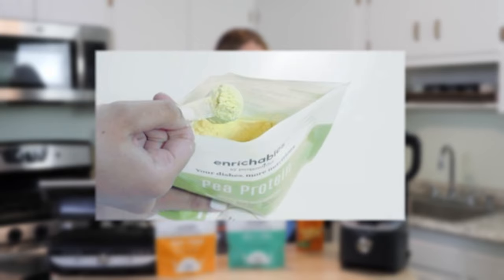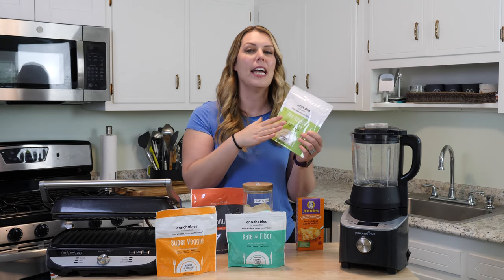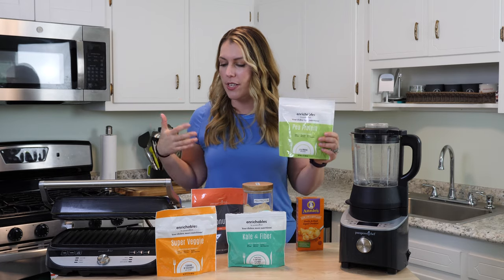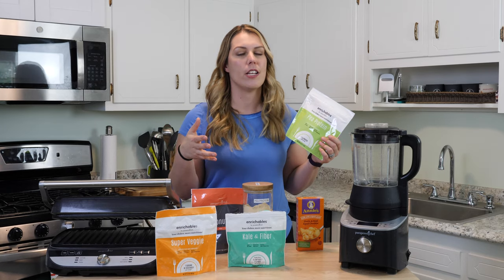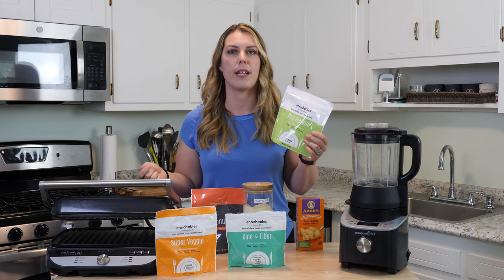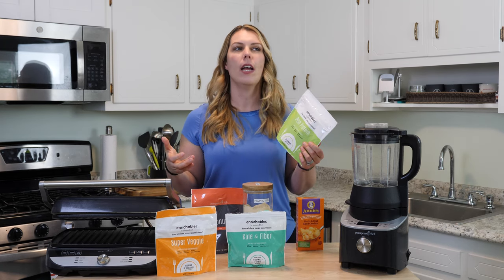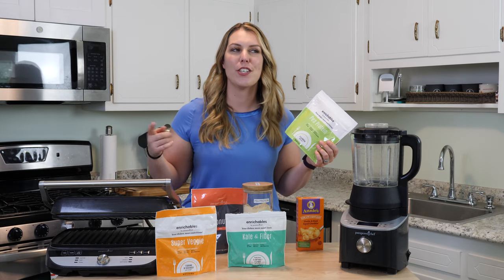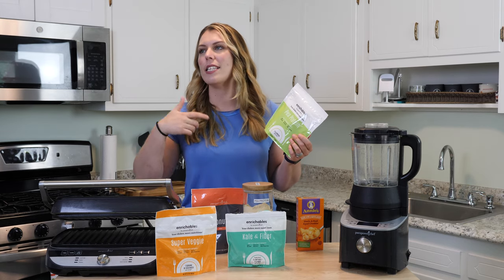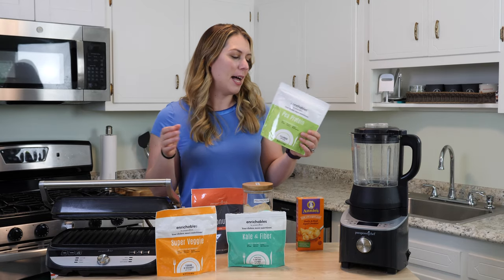The pea protein is pretty much white, so you can add it to anything. I go through it so much that I put it in a container and literally sprinkle it on everything. Think about making dinner — mac and cheese, a cream cheese sauce, tacos, enchiladas — you can just sprinkle some in and use it like seasoning to boost nutrition. I've also used the green one as seasoning on chicken breast, rotisserie chicken, and steaks, and my kids just thought it was oregano or basil.